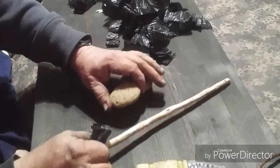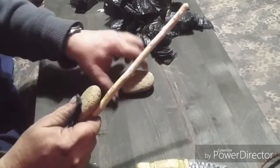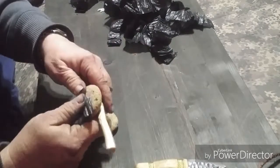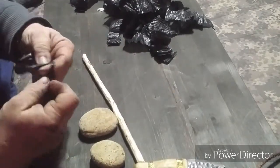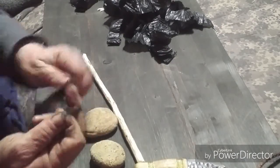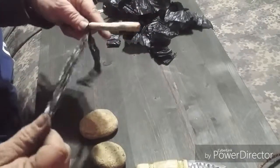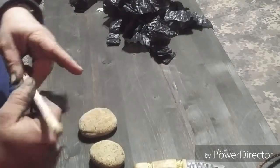So what we're going to do is take the stone and tie it to the stick such as that. I usually tend to run it about two thirds of the way down.